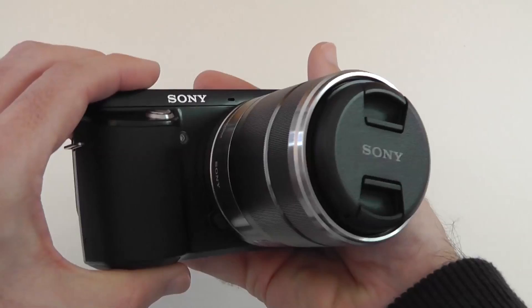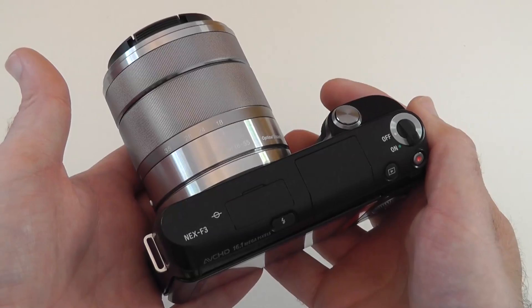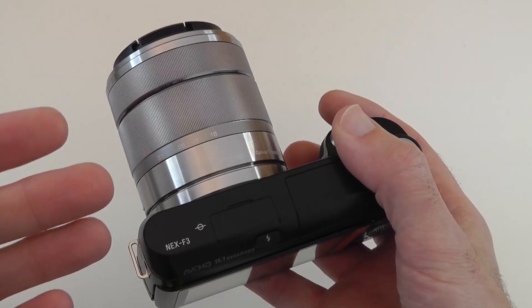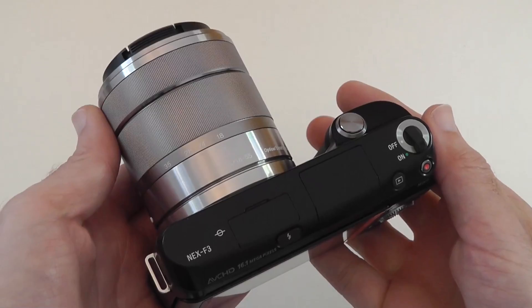So this is the Sony NEX F3 — £499 from Park Cameras or around $599 if you're in the US. Please subscribe to the Geekanoids channel — you'll be seeing a lot more videos on this including HD video samples, photo quality details, and a full review. Thanks very much for watching. If you liked this video, give it a thumbs up and I'll see you in the next one.